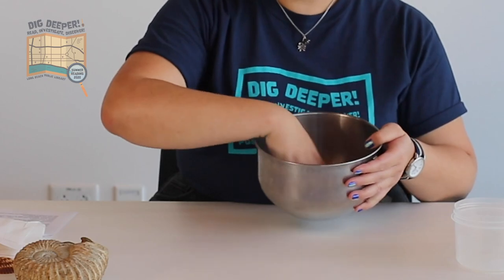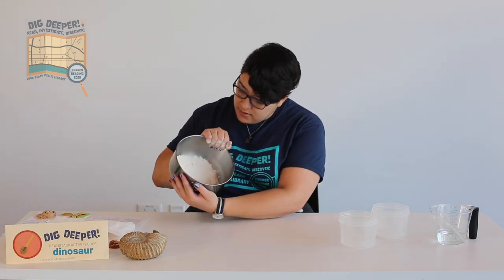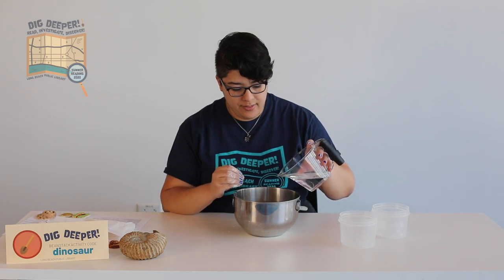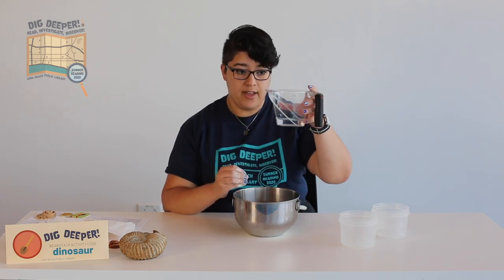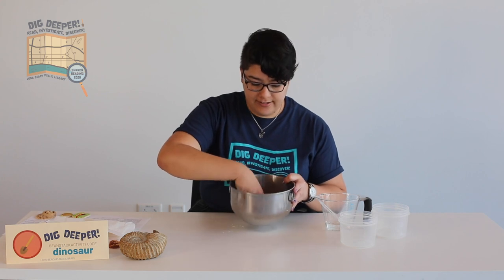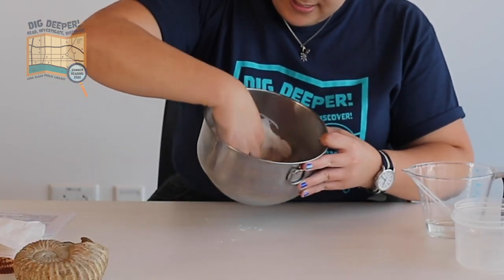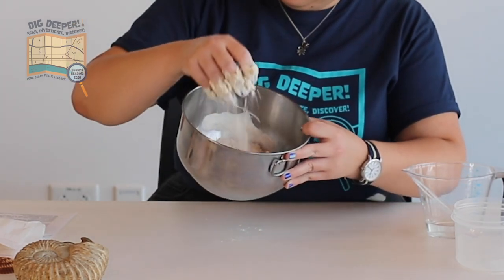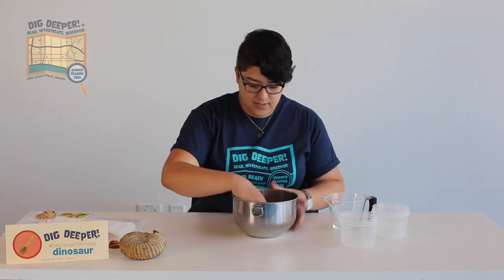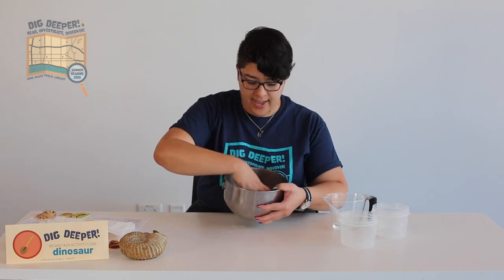I'm using my hands because I think it's more fun that way, but if you want to use a spoon, you can. Once it is evenly mixed together, we're going to add half a cup of water, but not all at once. I like to start with a quarter cup — half of what you started with — and if it is still too crumbly after that, you can add more a little at a time. You probably won't use the entire half cup, but it's nice to have it there. Here you can see it's still pretty crumbly with lots of loose flour, so I'm going to go ahead and add some more water and mix it all up and knead it together until it comes together into a uniform dough.